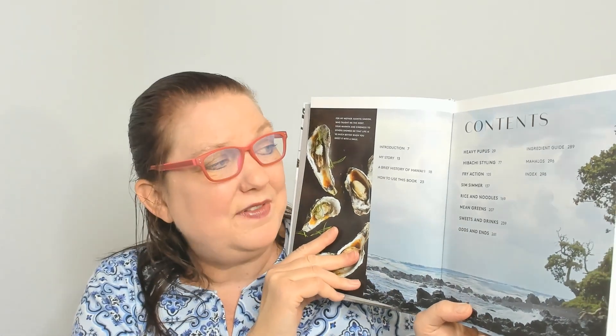The table of contents: Heavy Poopoos, Hibachi Styling, Fry Action, Simmer, Rice and Noodles — looking forward to that chapter — Mean Greens, Sweets and Drinks, Odds and Ends, and then at the back an ingredient guide and Mahalos. At the very back there's also an introduction, his story, a brief history of Hawaii, and how to use this book — though I'm going to skip past the introduction.